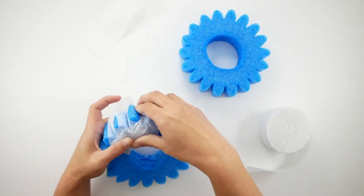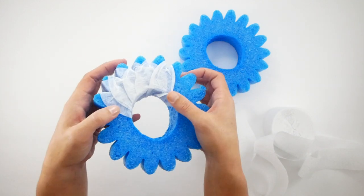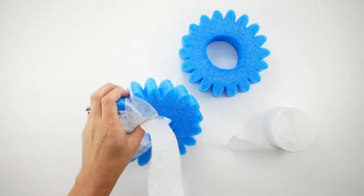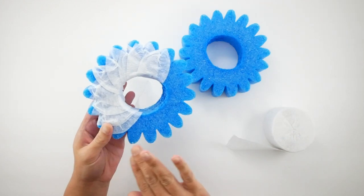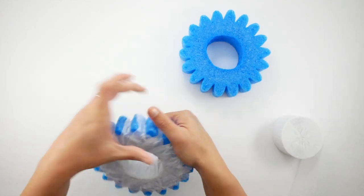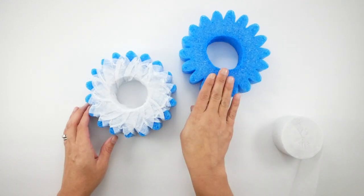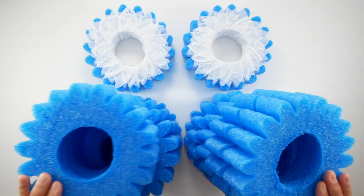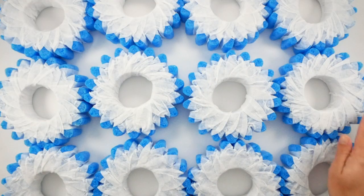It overlaps a little bit, then I start with the next piece of streamer, working in pieces since it's easier for wrapping. I do that all the way around until I get to the end, then squeeze it all into place. With the remaining streamer I do the second piece and continue until all twelve gear pieces are wrapped.